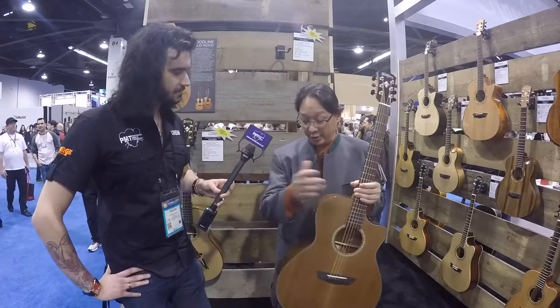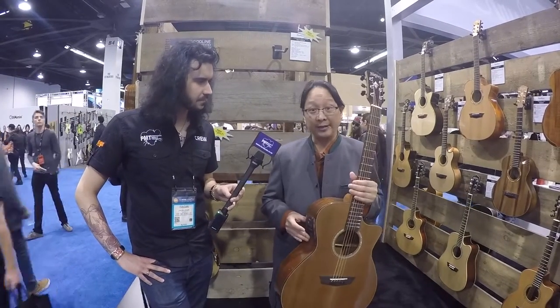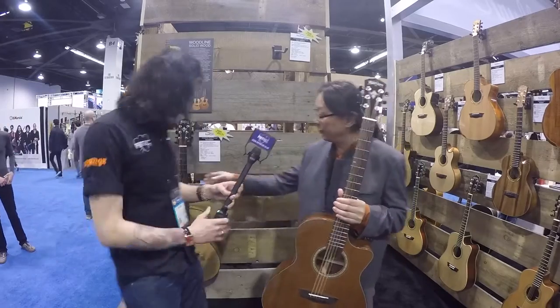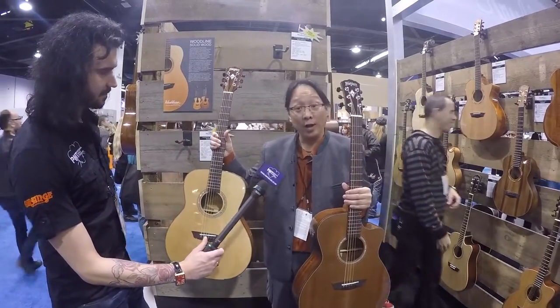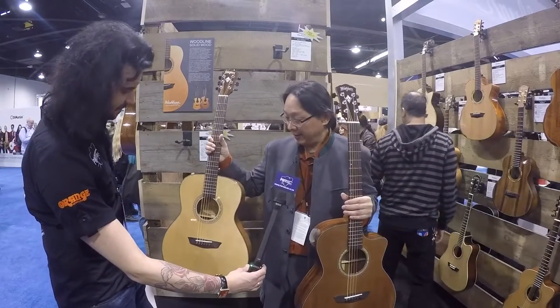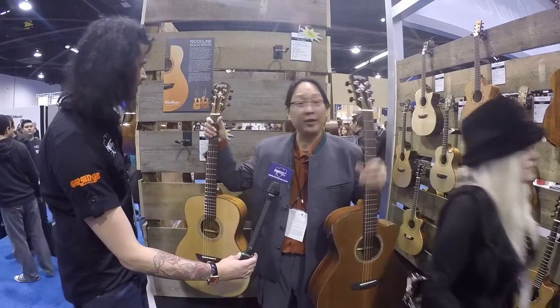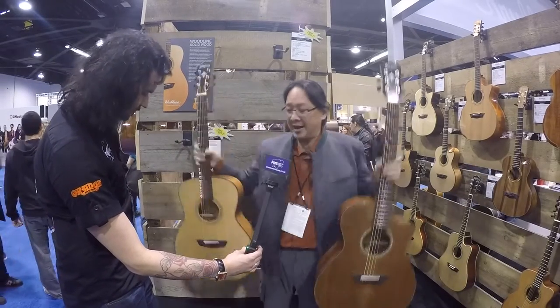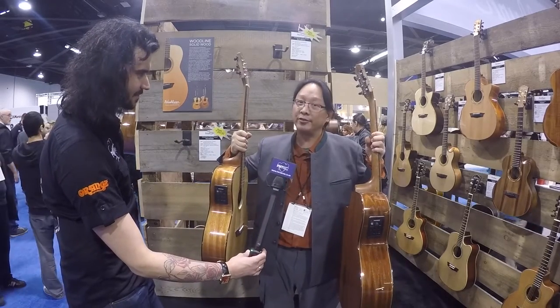Within this line we have a grand auditorium in a cutaway with the Fishman Preisys Plus blend system, priced with a case. And we have behind you the orchestra model, the WLO 100 Solidwood K. These are the two quintessential finger style models. They both have the one and three-quarter inch nut, so it's going to feel instantly comfortable, and they both come priced with a case and pickups pre-installed.